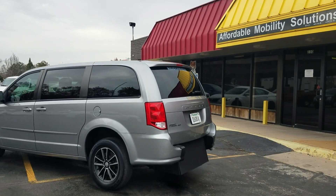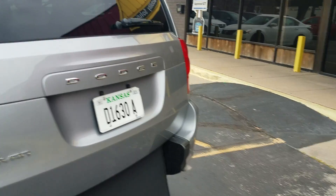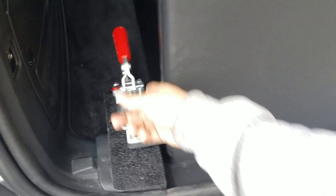Good afternoon, my name is Jeremiah with Affordable Mobility Solutions. Today I'm shooting a video of our 2015 Dodge Grand Caravan SE Plus. This is a rear entry manual ramp and door — very easy to operate and very low cost to maintain.